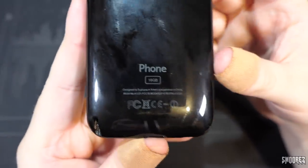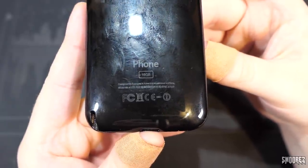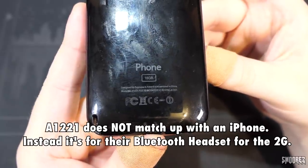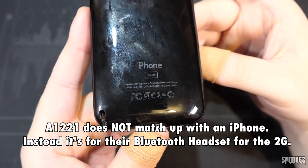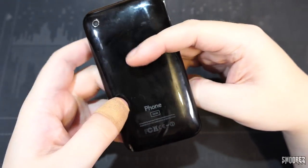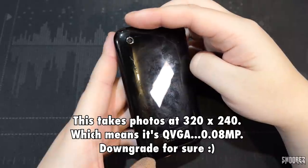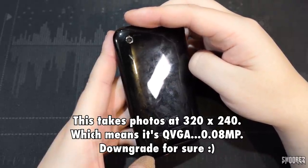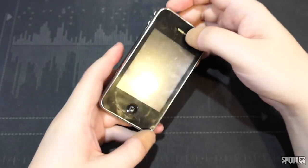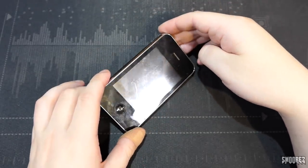On the back, it's just called Phone. 16 gigabytes, designed by Typhoon in America, assembled in China. Model number A1221 with FCC regulations. There is a hole for a stylus just here, but mine's missing. We've got a 0.3 megapixel shooter at the top, which probably produced the worst photos I've taken in this whole series. Very plain — only home button and volume buttons. Very reminiscent of the iPhone 2G clones.